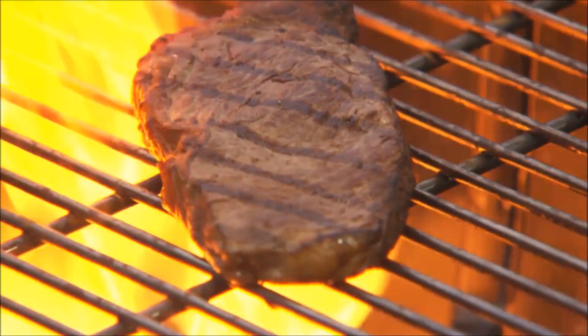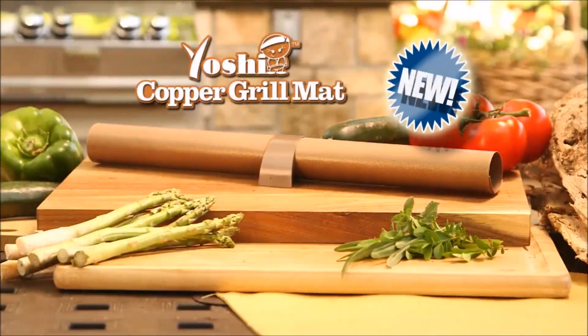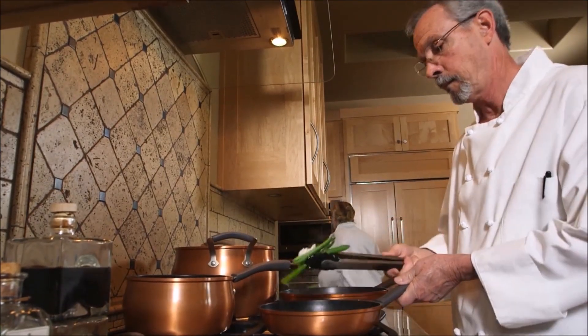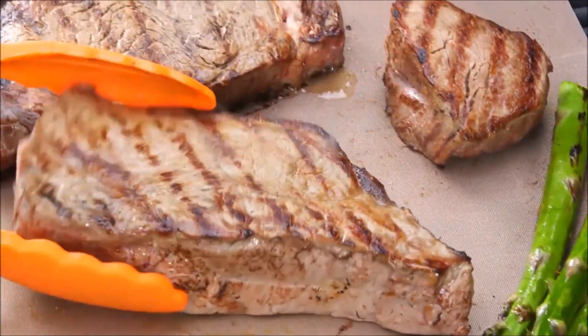Don't you love that great taste of food hot off the grill, but hate when your food gets stuck to the grate? Not anymore with the new Yoshi nonstick grill mat, infused with real copper. Chefs prefer cooking with copper because it heats quickly and evenly — no hot spots or flare-ups, just juicy, tender food with that great grill flavor.